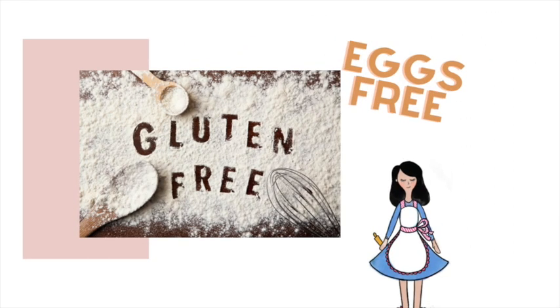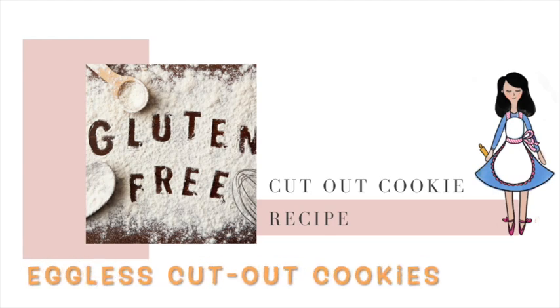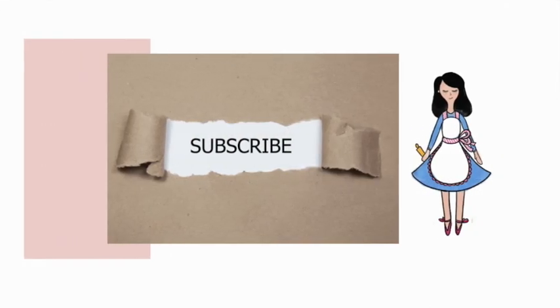Gluten-free cut out cookie recipe and no eggs required. Hi everyone, and welcome to the Cookie Couture where flavor and design collide. Today I'm going to share with you a very cool recipe using almond and rice flour, so these cookies are going to be gluten-free and eggless too. If you haven't subscribed to my channel, please subscribe and push the notification button, and let's get started.